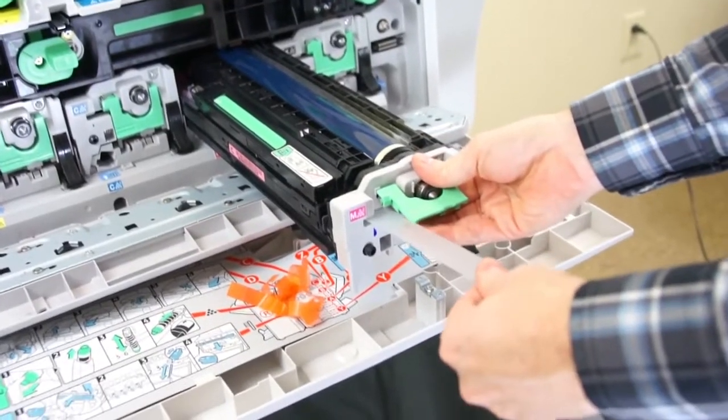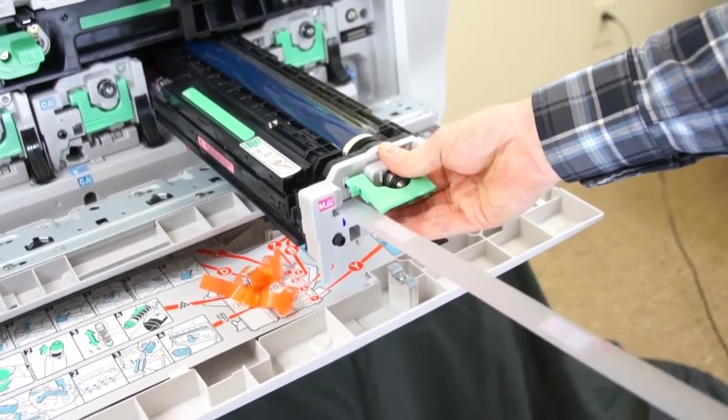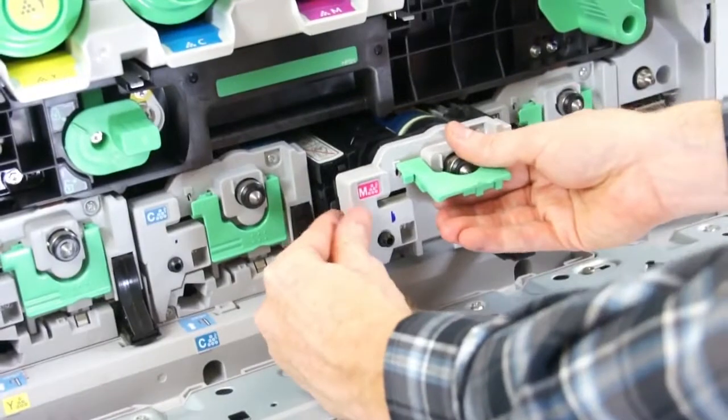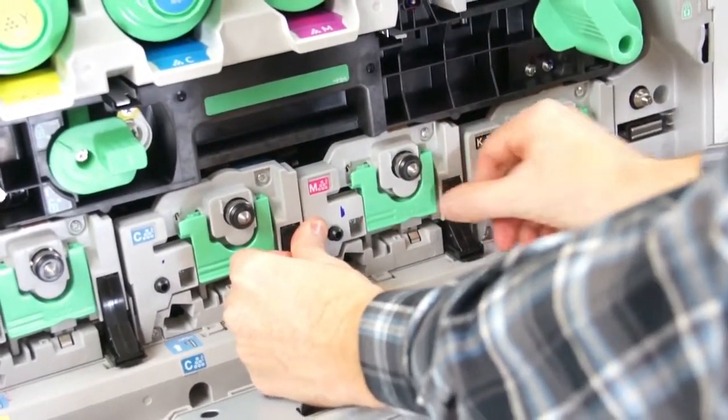Carefully insert the drum into the space horizontally, and pull the release tape attached to the drum. Push in on the front of the drum until the unit clicks into place, then lower the handle located on the front to secure the drum's position.